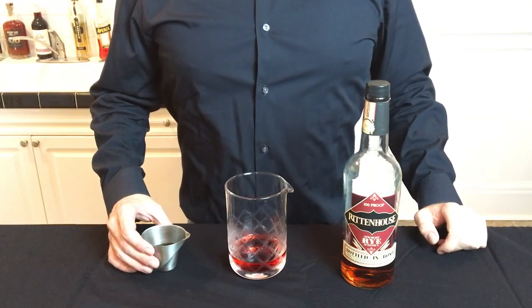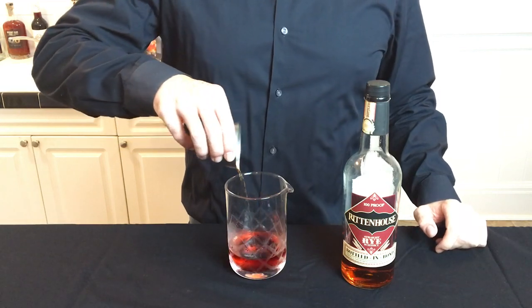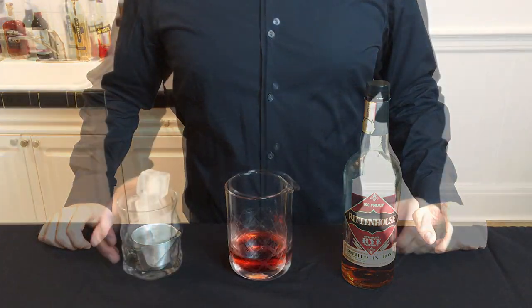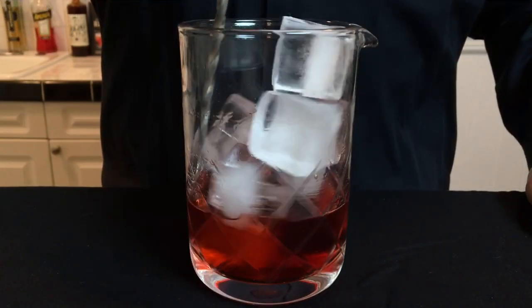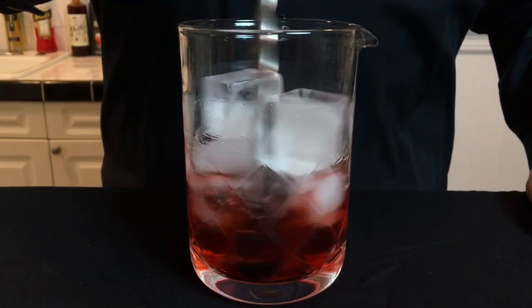Replacing the gin with a rye whiskey makes it the Boulevardier. I actually like to go up to 1.5 ounces of whiskey for this cocktail, but you can play with the ratio that you prefer. Then add a generous amount of ice to your mixing glass, and give it a nice stir to both chill and add some water dilution to the drink.